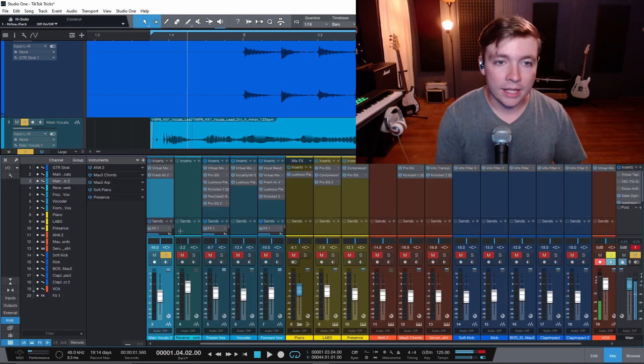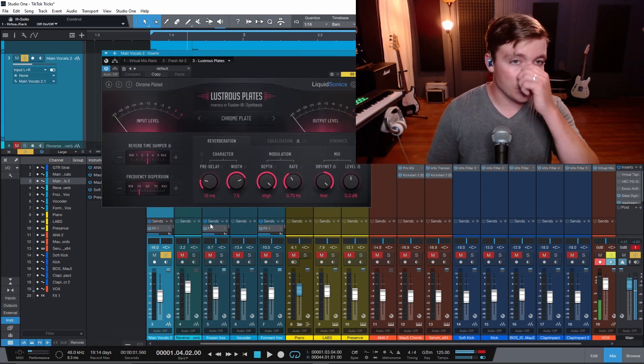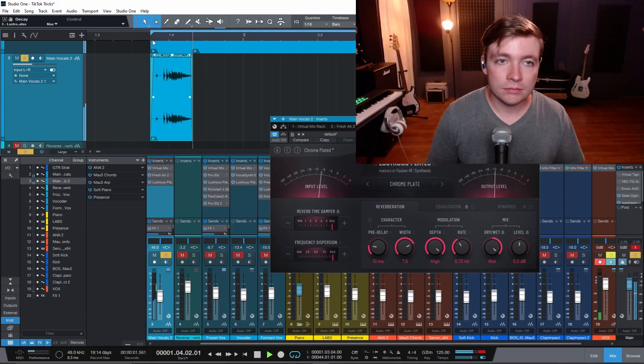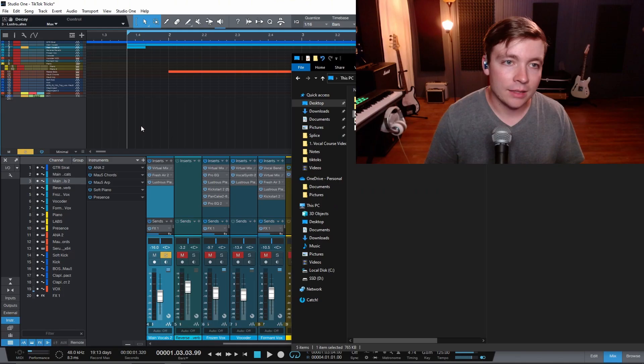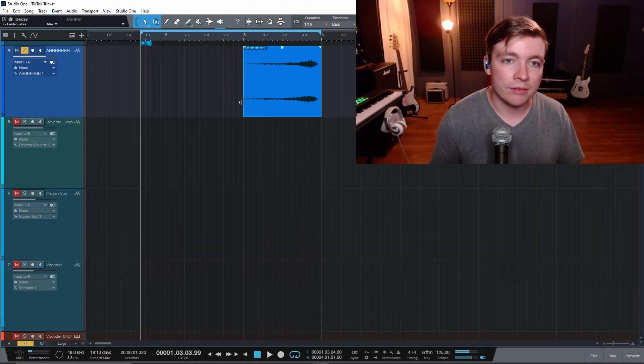Drop this down here and give it a whole bunch of reverb. I like to use Lustrous Plates — just sounds good to me. Just crank everything up. Now we're just gonna select it and bounce that to a new track. Bring that back in and reverse it. I'll probably have to shorten this to make it fit in the beginning part there.